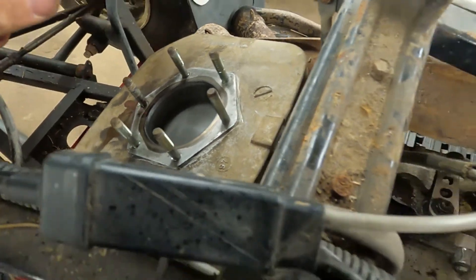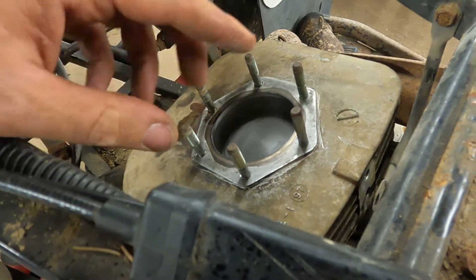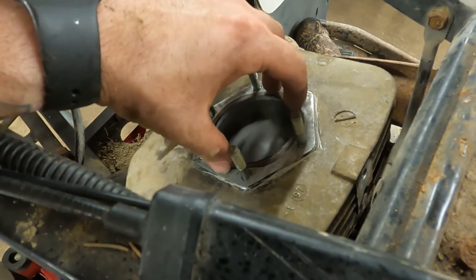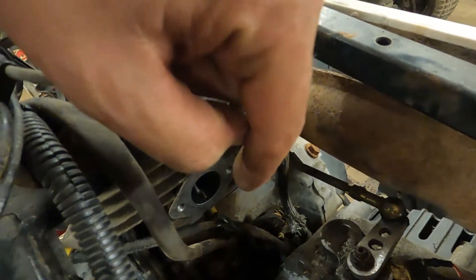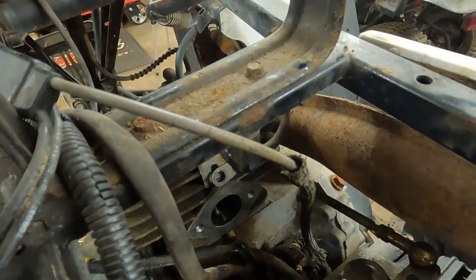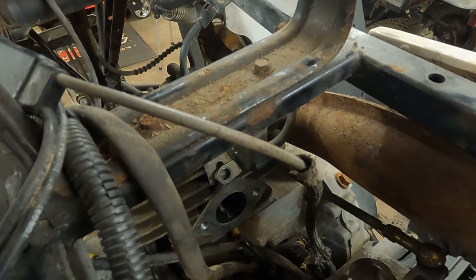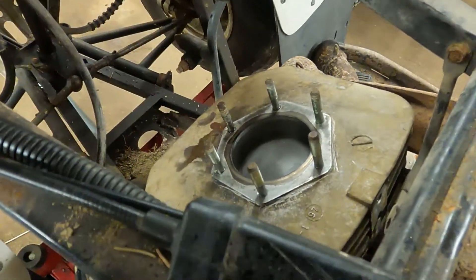We are going to put the head gasket on and put the head back on. The head's probably more important because all your primary compression is built up on top of the piston, so there's really going to be higher compression on top of the piston than underneath it. Underneath the piston, compression is important because that's what forces your fuel-air mixture up on top of the piston, but that's going to be a lower compression regardless — so I'm less worried about down there. We are going to torque these ones up here.